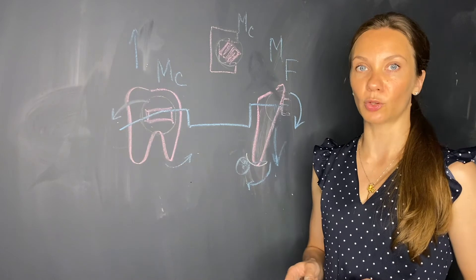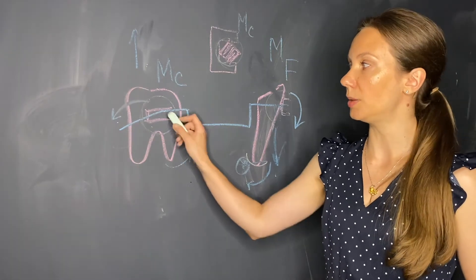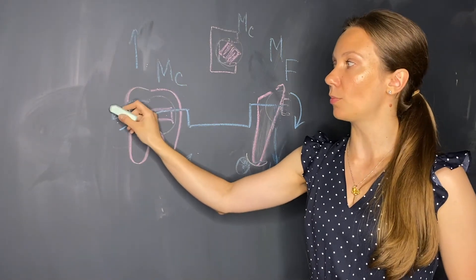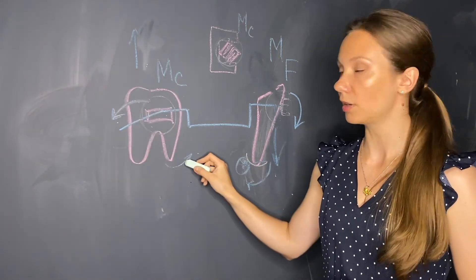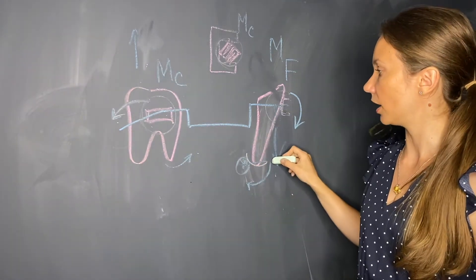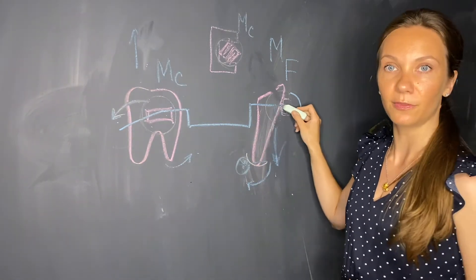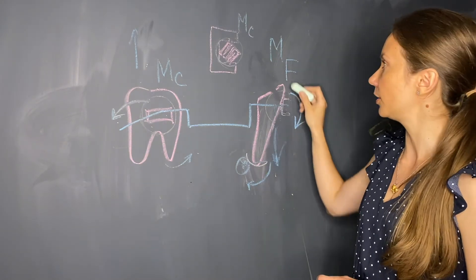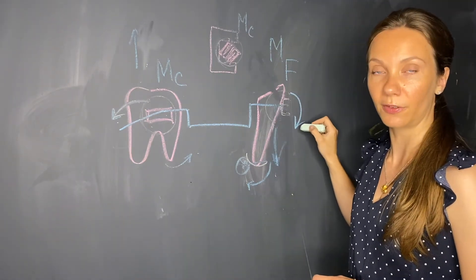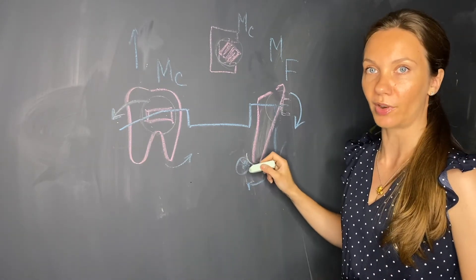So let's recall what happens: solely due to the tip-back activation, we get molar crown distal and root mesial tipping, we get molar extrusion, we get incisor intrusion, and because the force is applied facially to the center of resistance, we get the moment of force that causes the incisor crown to tip in a facial direction while the root tips in a lingual direction.